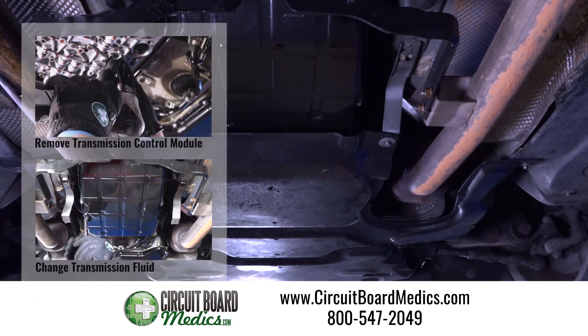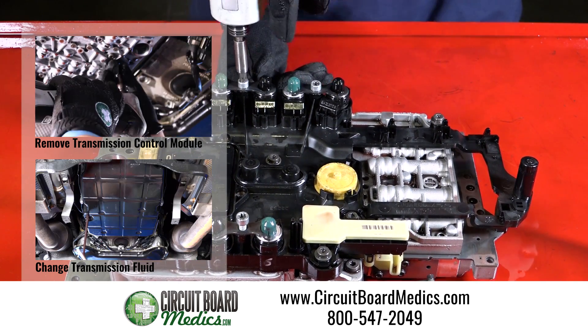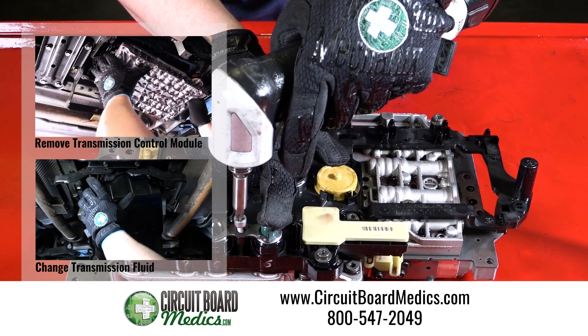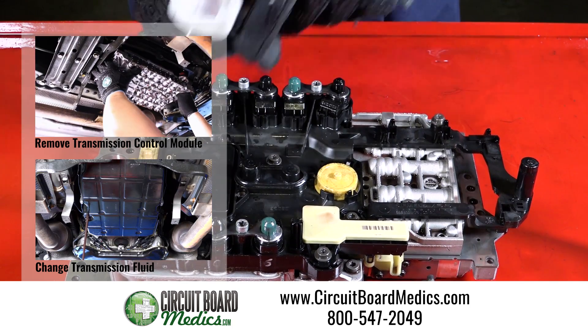Visit circuitboardmedics.com to place your order or call 800-547-2049 with any questions. See our other tutorials on how to remove the transmission control module or change the transmission fluid.